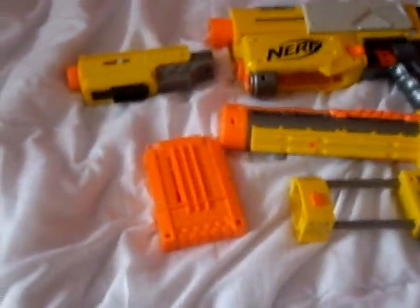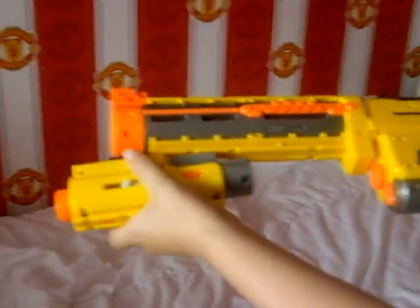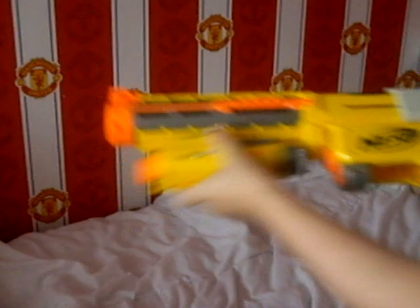My cousin is just going to hold the camera while I put it back together. So you get this and you just clip the barrel on. Then you can put the torch on here — it actually lights up, it's pretty cool.